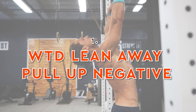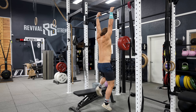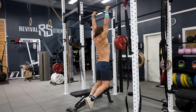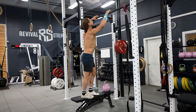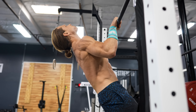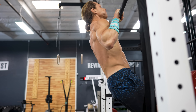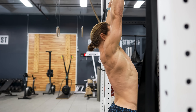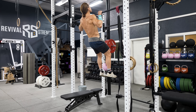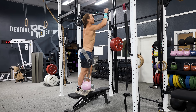Movement number one is the weighted lean away pull-up negative. Overloading muscle tissue is a powerful way to develop strength and aesthetics, and one way to do this is by focusing on negative reps while adding more weight than you could lift concentrically. The lean away pull-up is a unique variation that targets upper back muscles and rotator cuff muscles due to the angle of the lowering phase. Start with bodyweight, jump to the top, lean back as far as you can, and lower slowly.